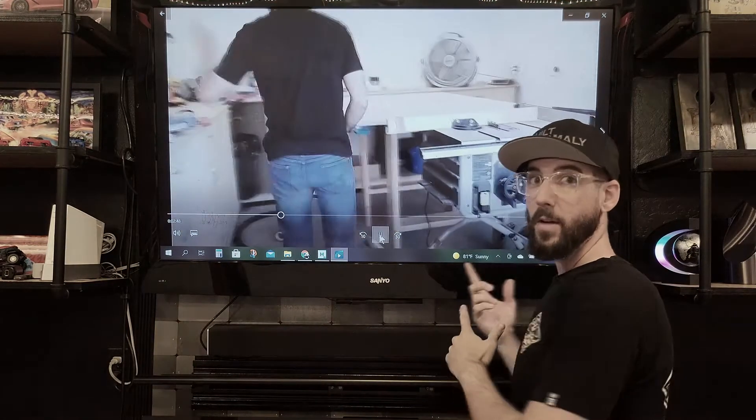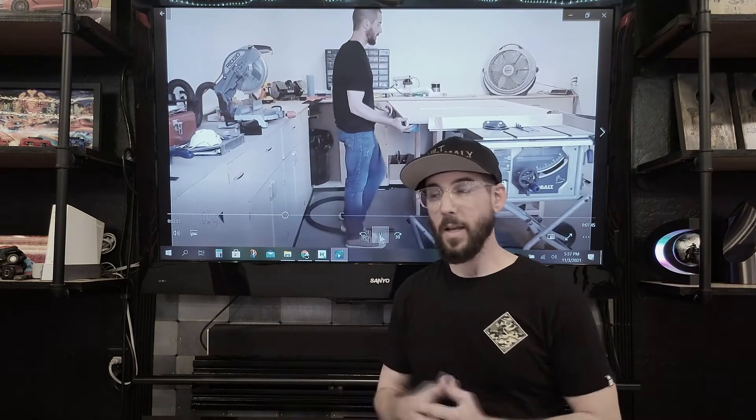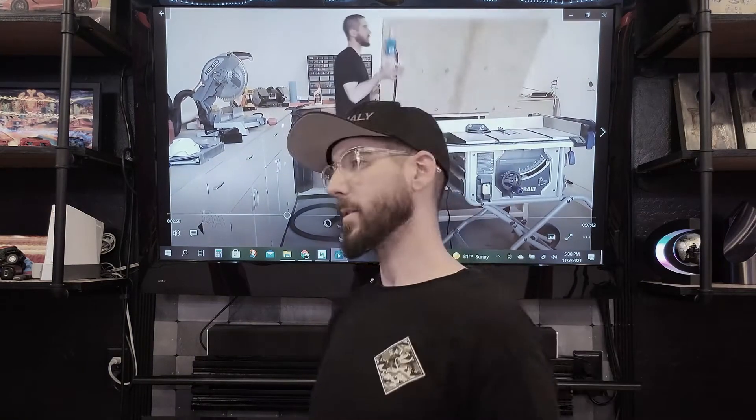The newer stuff is all remote — don't even waste your time with my setup. You can go buy wireless remotes for around 20 bucks, plug your shop vac into that, and just turn it on from wherever you are. That's the way to go.